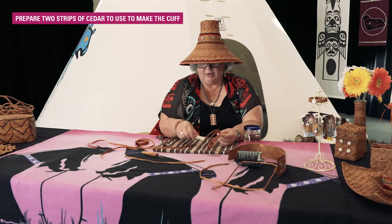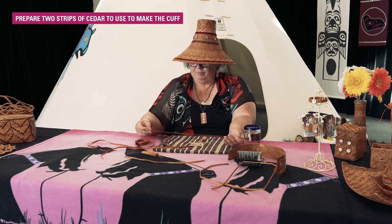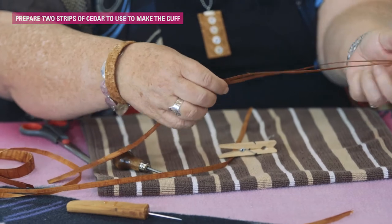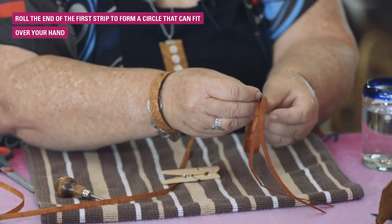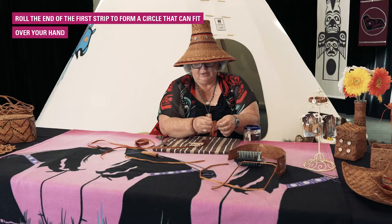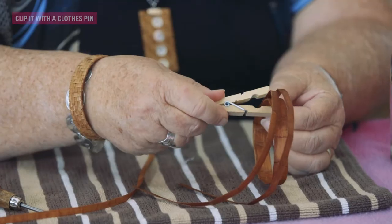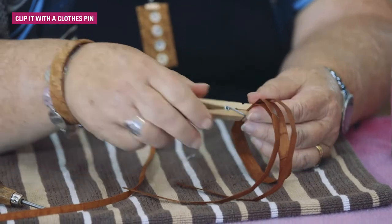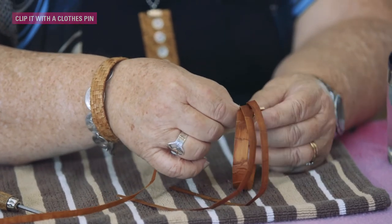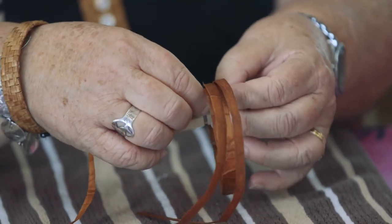Today I'll be starting this little cuff. You use one strip with different thicknesses. This one I've just split into two. We're going to fold it over. You try it on your hand to see that it fits. Often when you make your first one you always make it to give away — the indigenous tradition is that the first project you make, you always give it away. So then you have incentive to make a second one.